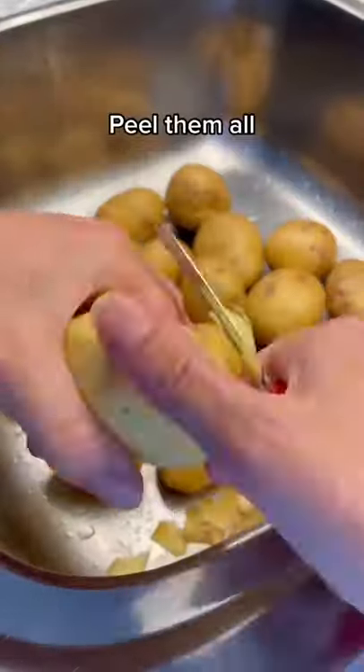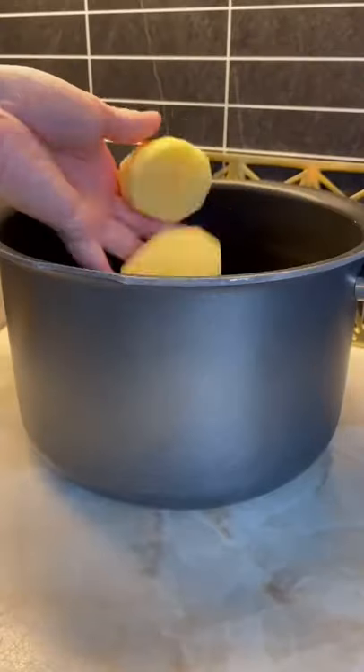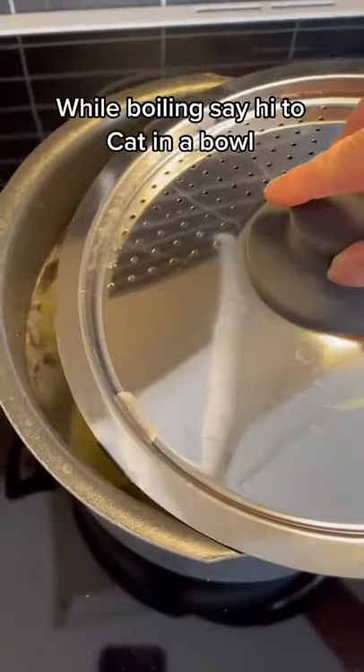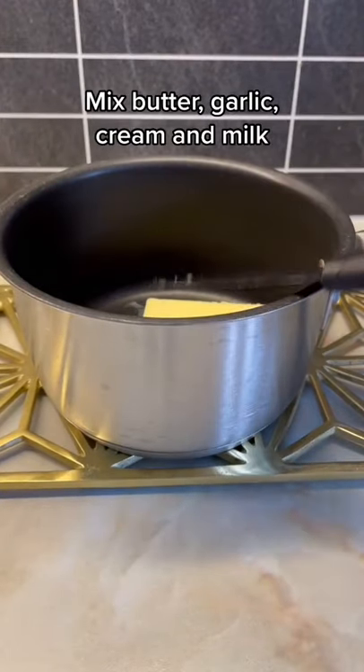Best mashed potato: peel them all, cut, fill up with water and add salt. While boiling, in a bowl mix butter, garlic, cream and milk.